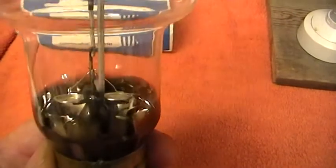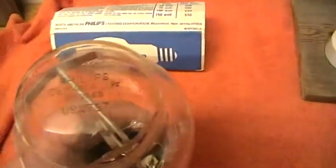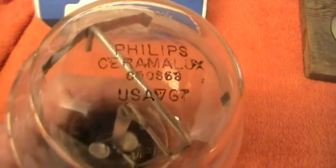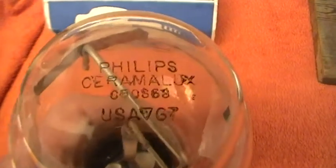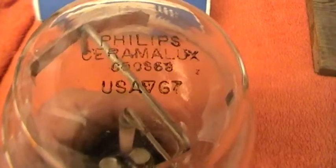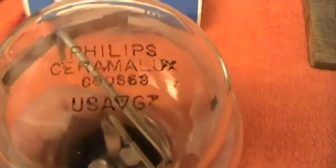There will be a good vacuum in there. On the top we've got the name again — Philips Ceramalux. There's a number there; I don't know what that means, it might be the date when it was manufactured. It's USA. It's got that little safety triangle. G7.